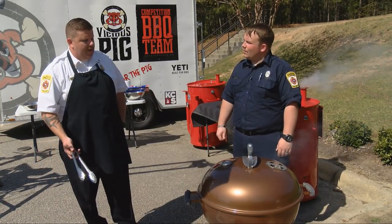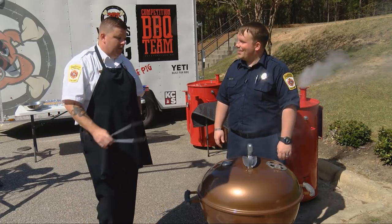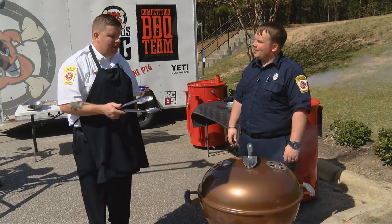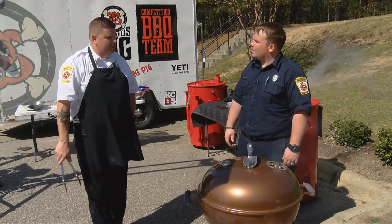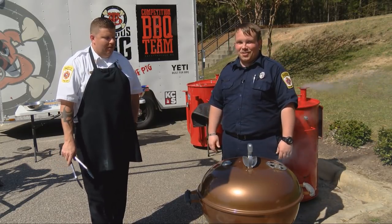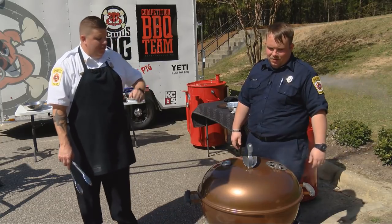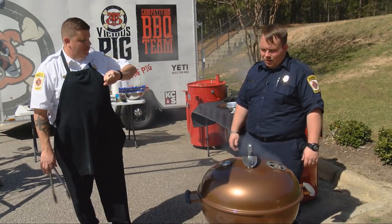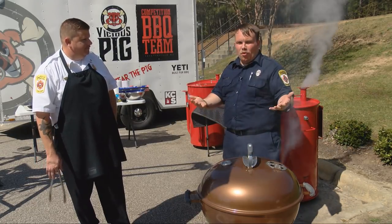We'll pull it off, cut it, and let you try it. You really have to monitor your time because if you don't, you can go from rare to well done in no time. Especially when you're cooking at a high temperature — we're cooking at around 500 degrees. You can go from a rare steak to a medium-done steak in probably a couple of minutes. That's why we don't want to get sidetracked.